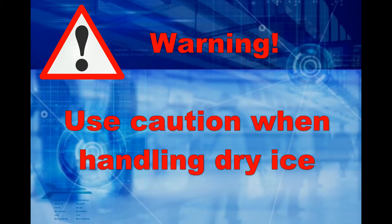Dry ice is dangerous. Use caution and attempt this experiment under adult supervision. Wear protective gloves or use tongs to handle dry ice. Never handle dry ice with bare hands or keep it in a closed container, as it can cause an explosion.